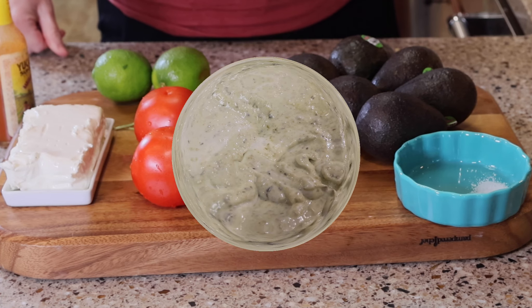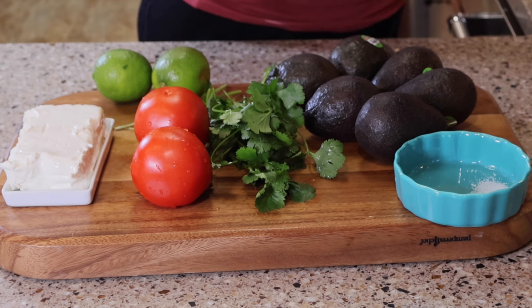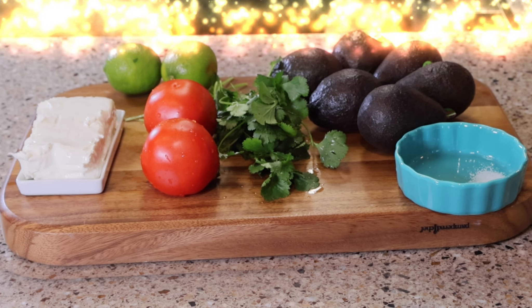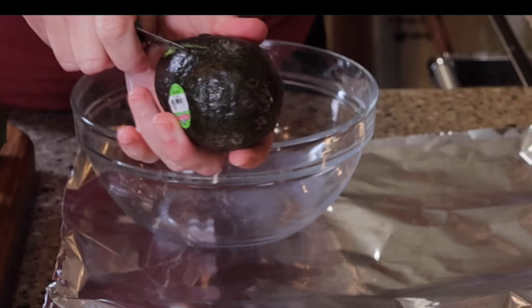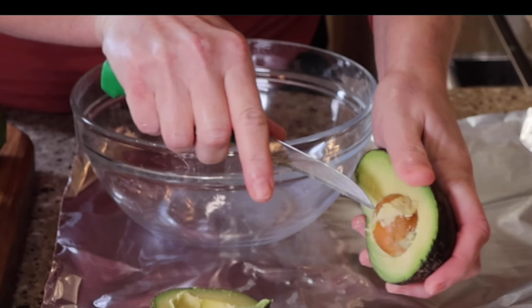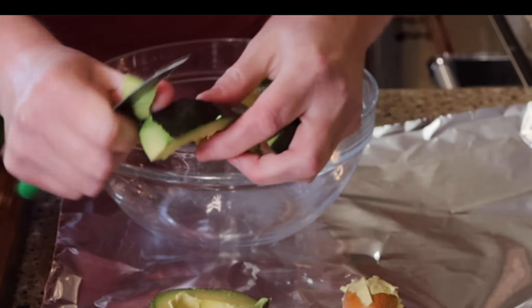Now we're going to go ahead and make our guacamole. I find guacamole is so versatile. The guacamole my family likes is creamy guacamole which has cream cheese. I find this is something that I grew up on, and many times when I go out to restaurants they do not add the cream cheese. If you haven't had it this way, I would encourage you to try it. You can see I am just peeling my avocados — you want to be careful getting that pit out and watching for any black spots as you're peeling.